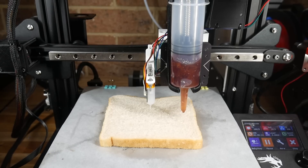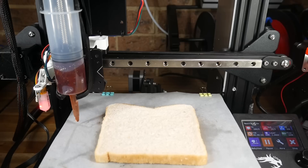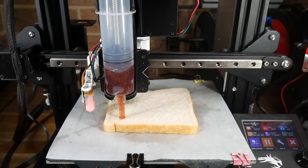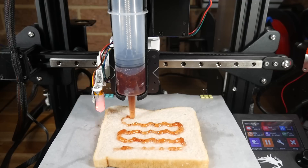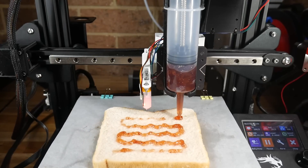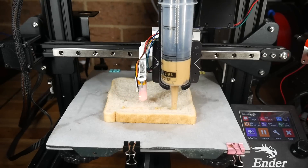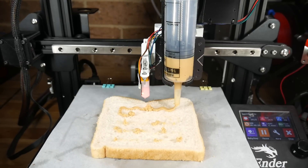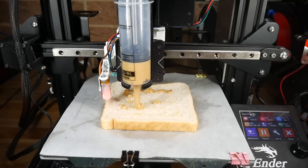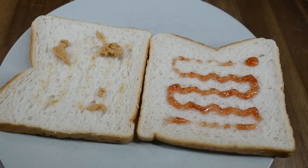If you've ever seen a BL-Touch homing on a slice of bread before, please let me know in the comments. The actual print went fairly well — the pattern was reproduced, although there were some gaps, I assume from air bubbles inside the syringe. Time for the second side, and that meant loading up another syringe full of smooth peanut butter. This one didn't really go so hot — the peanut butter wouldn't stick to the bread and balled up on the end of the syringe. I ran the same print twice trying to get enough down, but in the end the result was pretty bad.